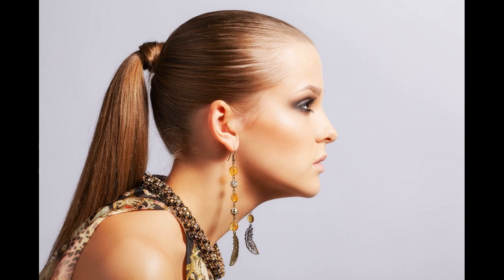Bold is beautiful. This hairdo is loud and powerful and gives off an aura of confidence to the wearer. Try it on with any high street staple and traffic-stopping looks are guaranteed.